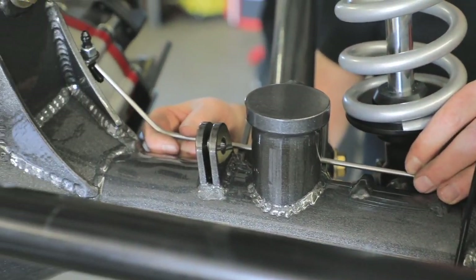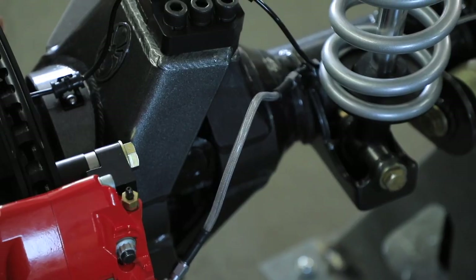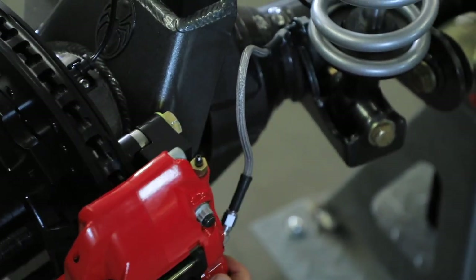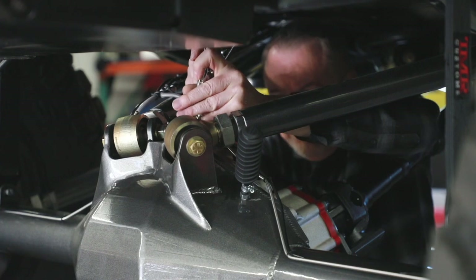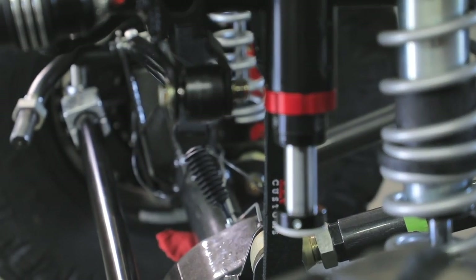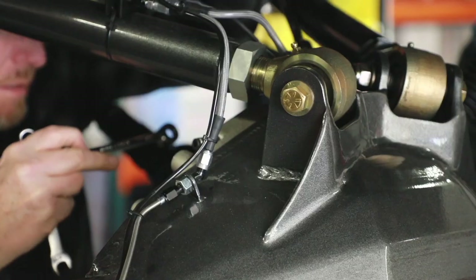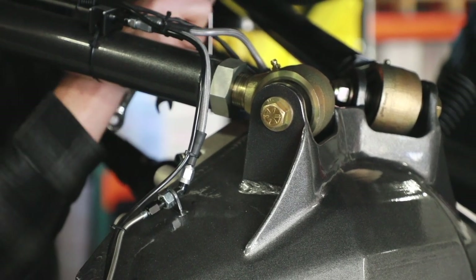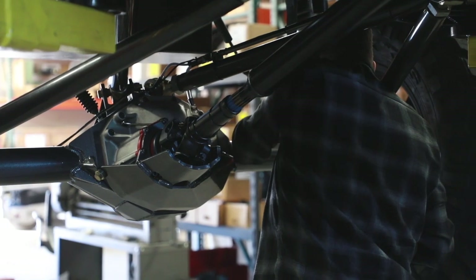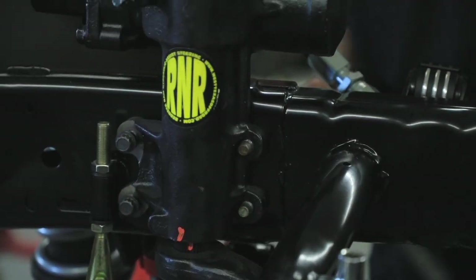As for the front housing hard lines, we ran them as far as we could, then switched to flex lines to connect to the calipers to allow for the steering rotation. Anytime you're fabricating this type of brake line system on a long arm suspension setup, you need to keep the flex lines as short as possible to minimize brake pressure losses — a.k.a. a soft pedal. With all the brake lines finished up, we bolted on the modified steering box.